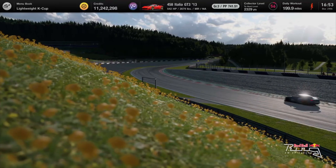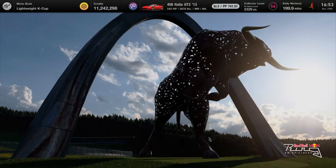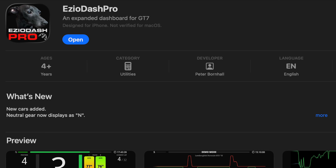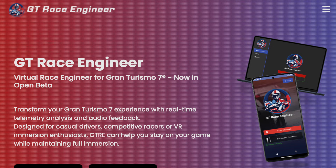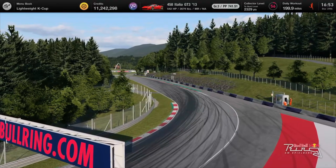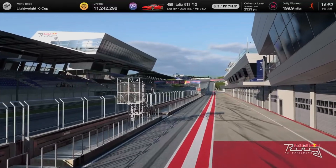I'm going to go over three Gran Turismo 7 Race Engineers: audio feedback apps. We've got Victory Race Engineer for GT7, Ezio Dash Pro, and GT Race Engineer. And the final one that I can't get running on my Mac as of yet is SVR Racing Hector, which I have seen videos on but could never actually get up and running to test it.